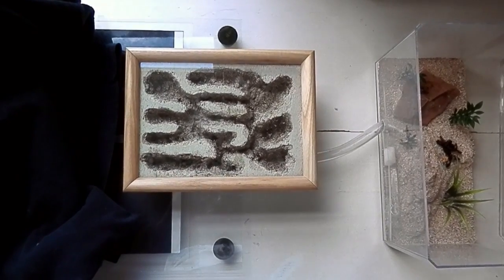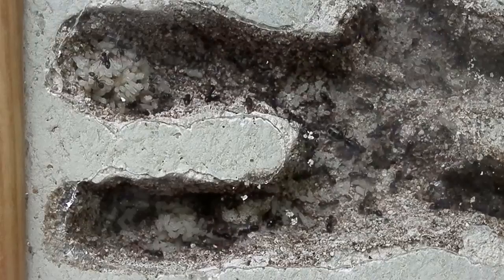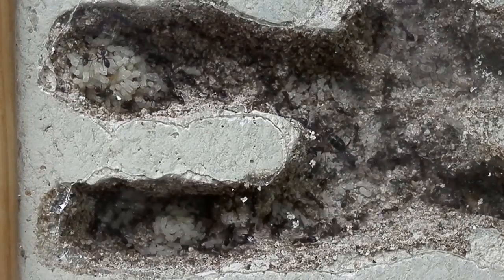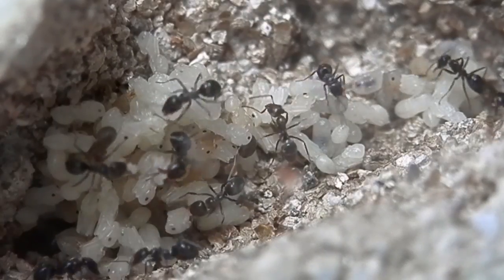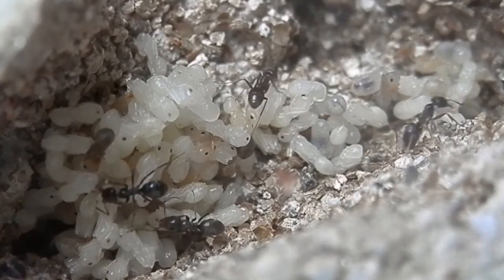Hi, this is Jordan. In this video, I'll be showing you my Erydomyrmex picnelli colony, which is a really common species here in Australia. You can find them just about anywhere. This colony has around 150 to 200 workers and it's just over a year old.